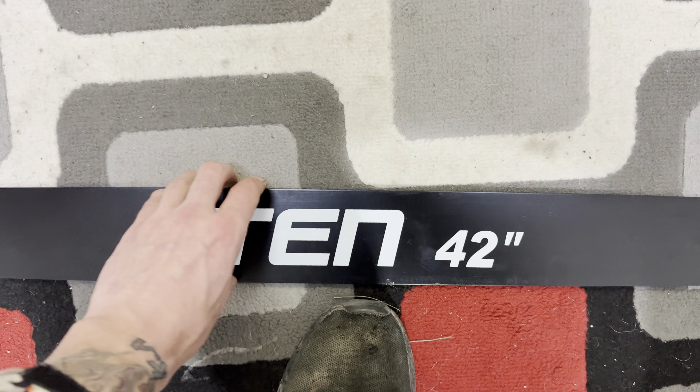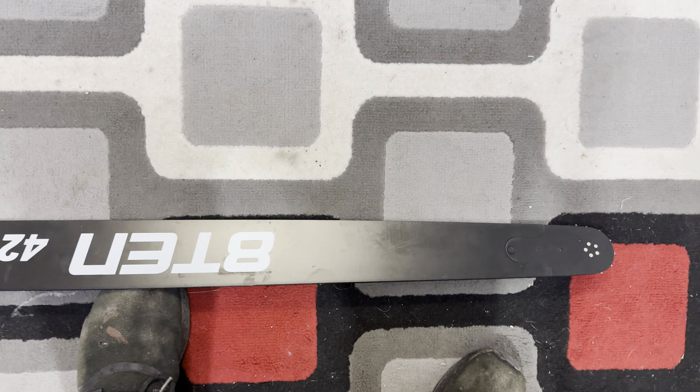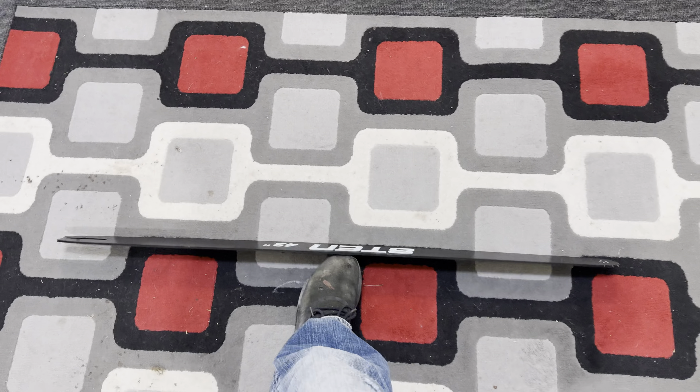And yeah, you've got your 8TEN 42-inch marker on both sides. That's it guys, I hope you enjoyed the video.